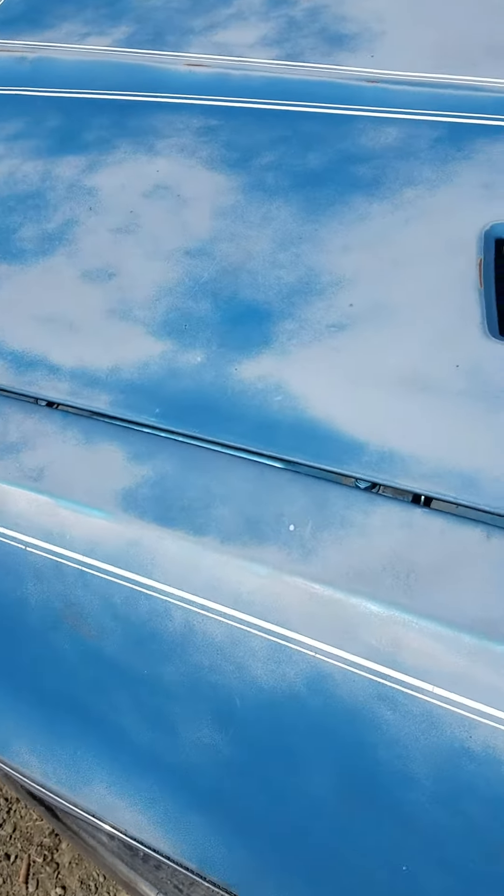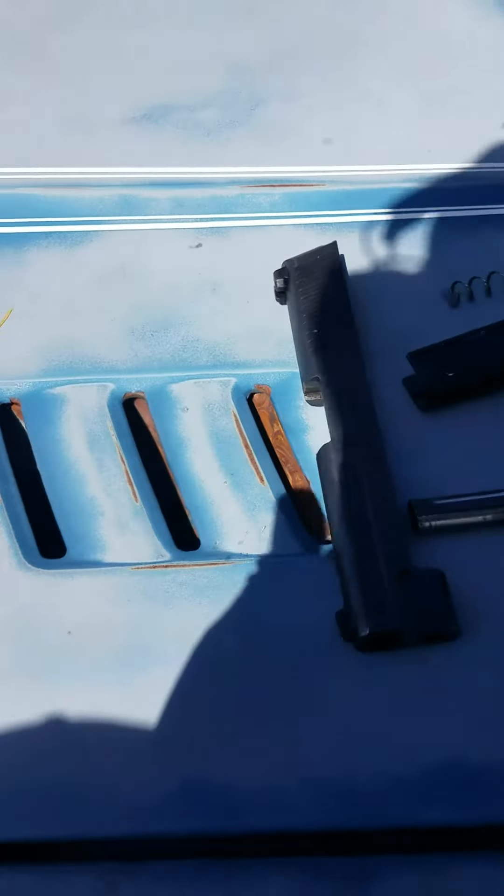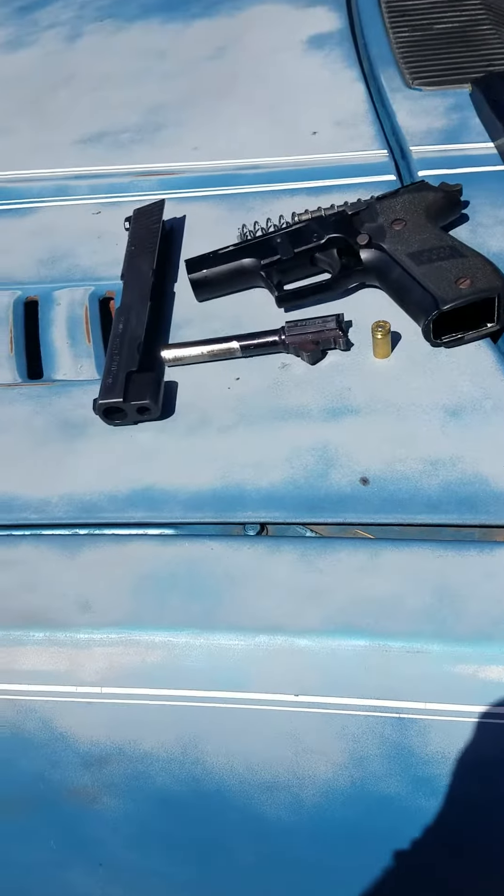I'm out at the range shooting, got this fine Sig Sauer P226 chambered in 40 Smith & Wesson.